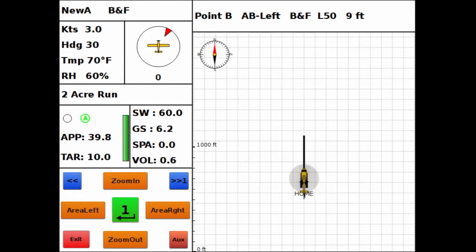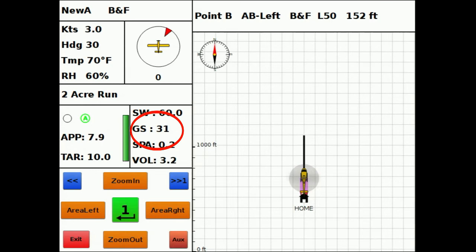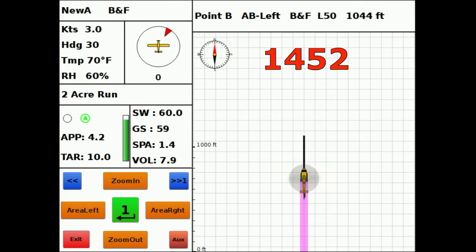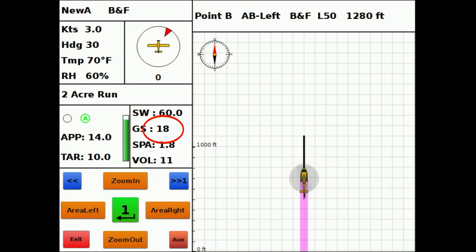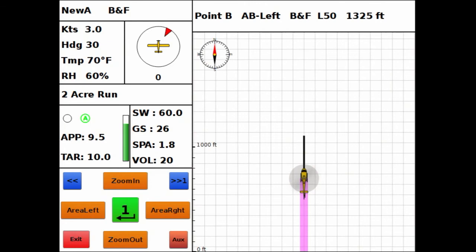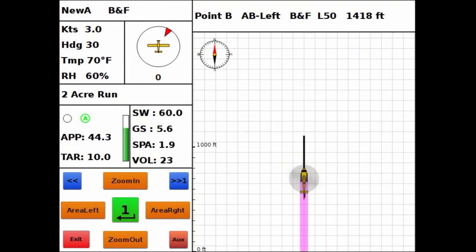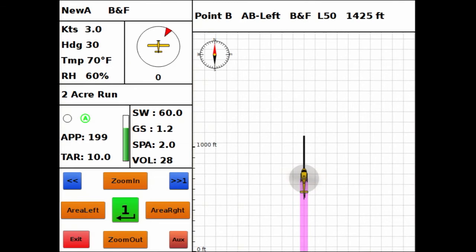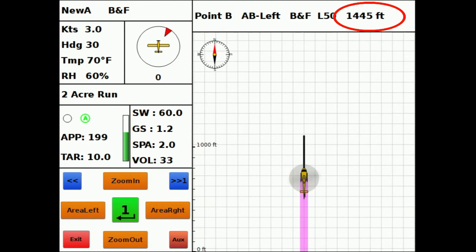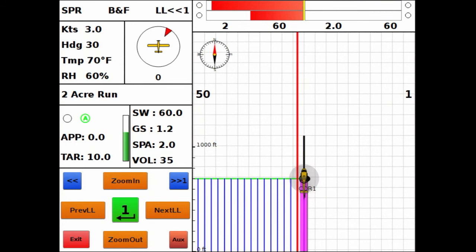We'll hit the S key on the keyboard to turn the spray on and use the arrow keys to increase the ground speed. The length of the run is based on a 60-foot swath — if your swath is different you'll need to redo the math, but here we're looking for 1,452 feet. I'll start slowing my speed so the foot counter slows down, and when I get to 1,452 I'll punch the S key to stop the spray, generating my two-acre spray run.